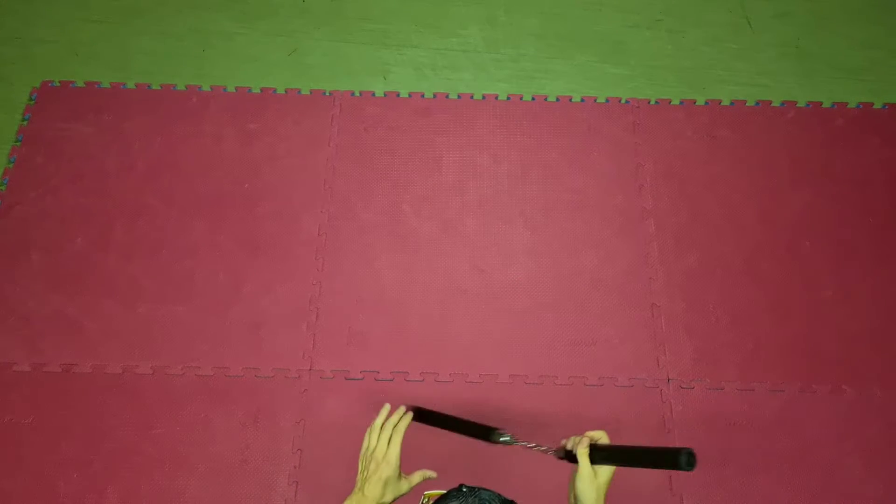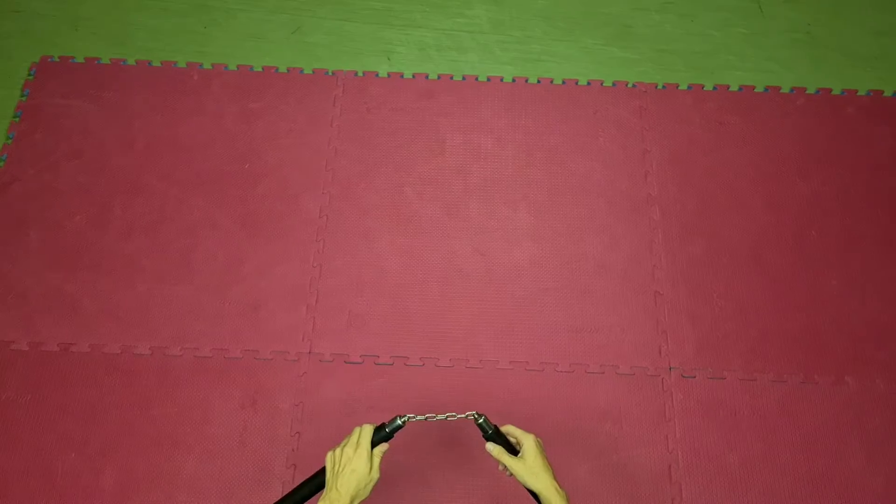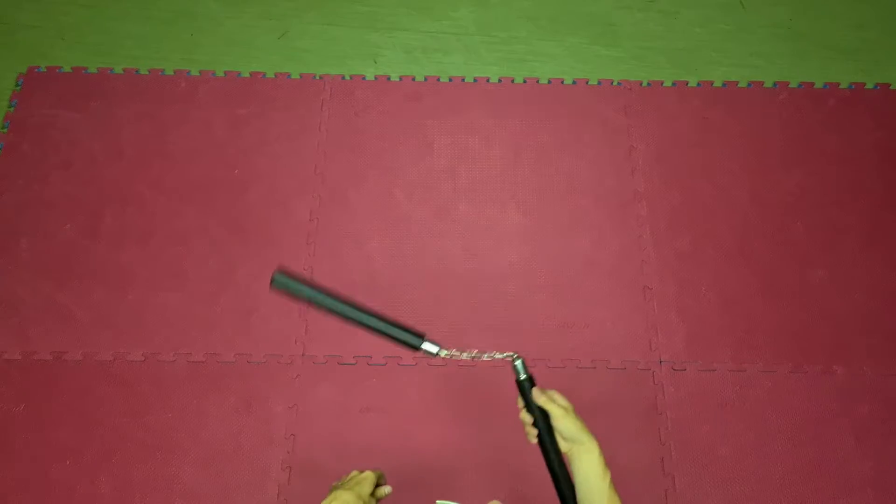After the catch, we'll find ourselves in a back grab. Here, once again, in full speed to repeat. I don't think that will be a big problem for you. Now, we do exactly the same to the other side.